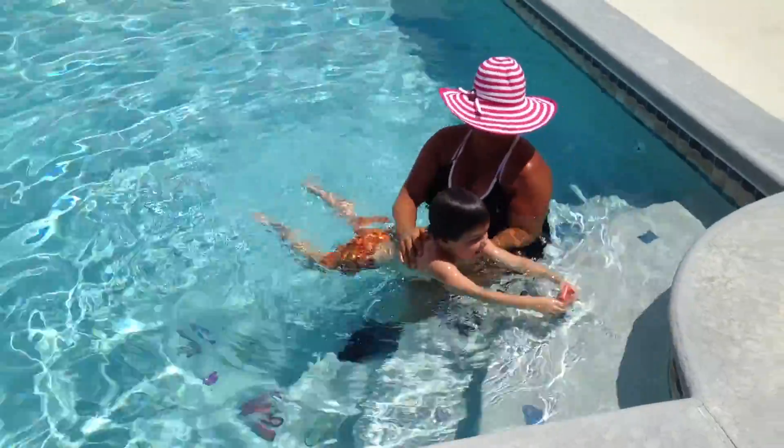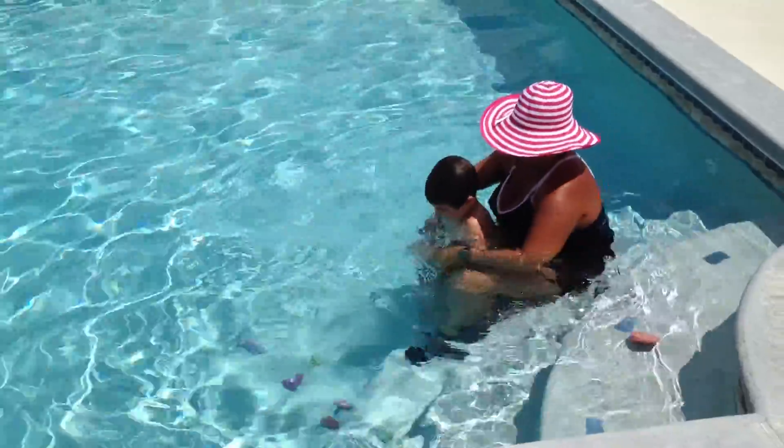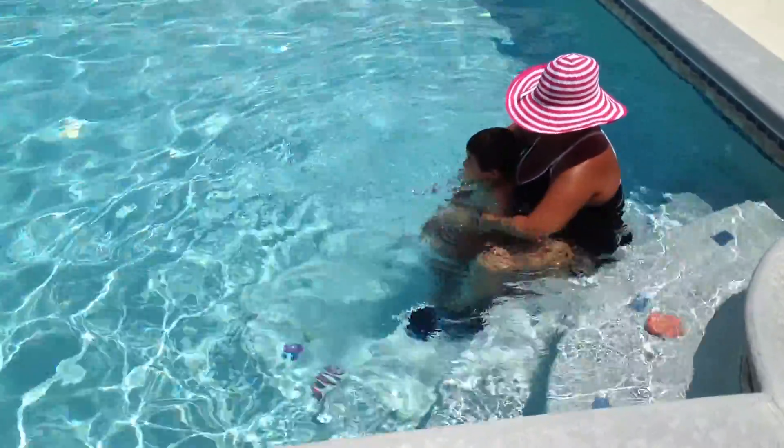Good job. Good job, Jonah. I want some strong arms. Here we go. Arms together. You're going to push out. You're going to swim like this underwater, okay?